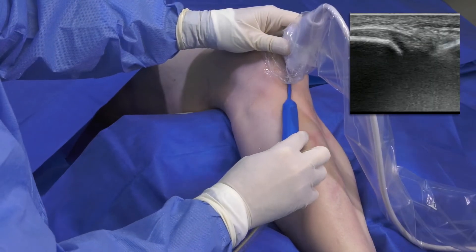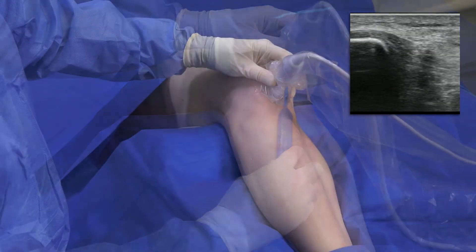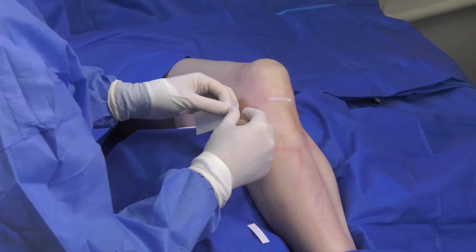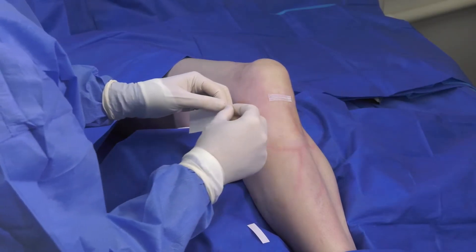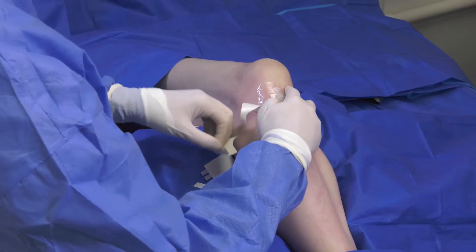After approximately three to five minutes of debridement with TenJet, I scan the tendon again to confirm that I have debrided all the diseased, pain-inducing tissue. Since this procedure is performed through a stab incision, there is no need for sutures. I place a Steri-Strip which is then covered with a Tegaderm or bandage.